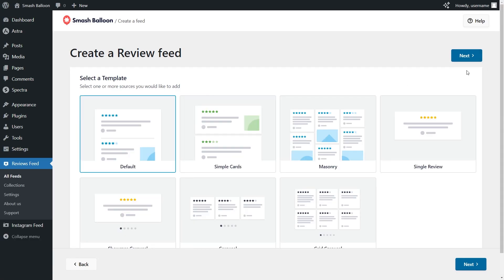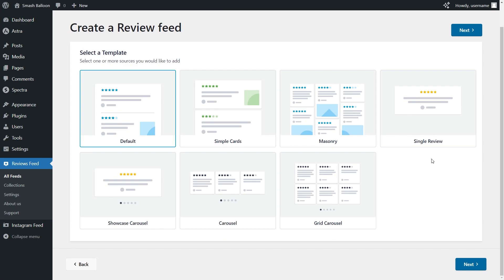For our final step of creating our feed, we'll have to select a template for the layout of our Google Reviews slider. We have options like the default, simple cards and many more. But since we're creating a Google Reviews slider, we'll select from one of the carousel options at the bottom — we have the showcase carousel, carousel and grid carousel. For this video, let's go with the carousel template and click next.